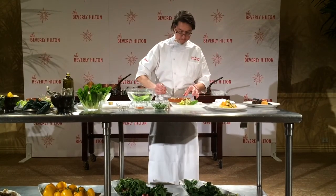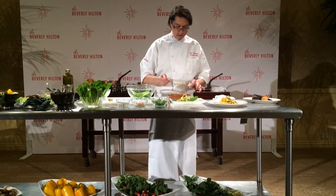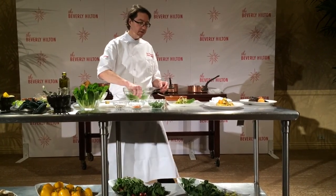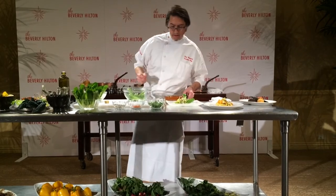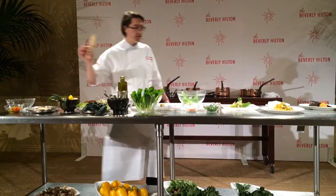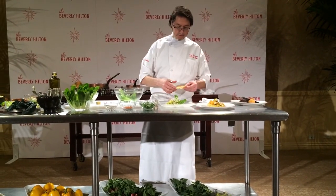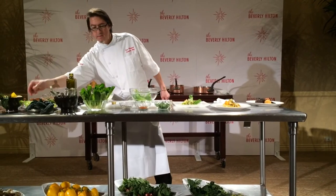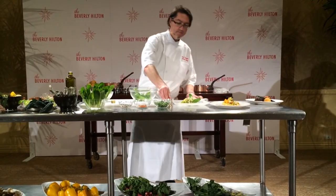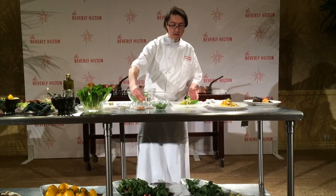We're plating it up there. Make sure our grapes are there. Then we're taking one more leaf and we're just covering it up. We're taking our crouton and putting it on the side, breaking it off so it has a little bit of texture. Then we're taking walnut oil instead of the chopped walnuts for the salad and just drizzling it off.